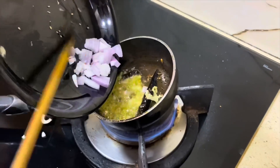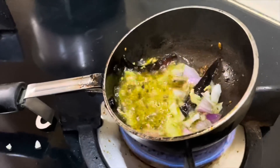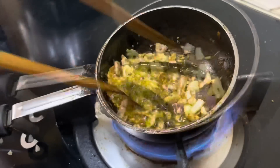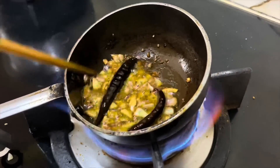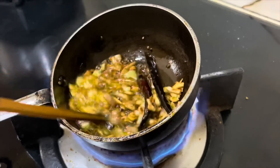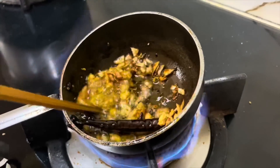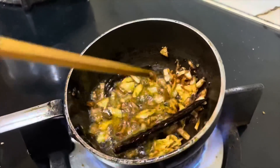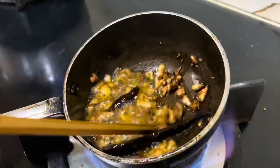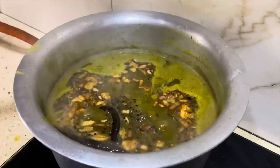Then add the pan. If you're not going to be able to cook the pan, you'll have to cook the pan. It's very easy. This is the pan — you can cook it for a little bit.